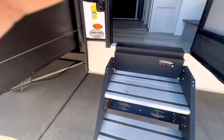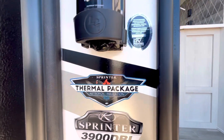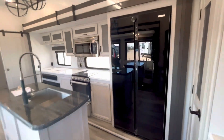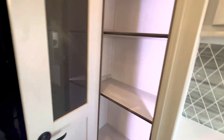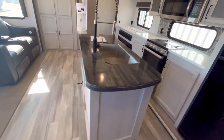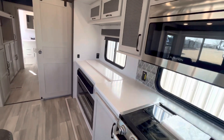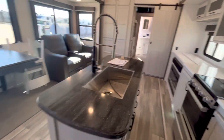Going up these solid steps inside the Sprinter 3900 DBL. It's got the thermal package with Astrofoil insulation and Solar Flex 400 — the 'I' means there's an inverter. You can download an app to manage your solar. There's a residential Furion fridge, beautiful pantry, new countertop for 2023, lots of counter space for an air fryer or Keurig. There's a Televator TV that comes up, fireplace, and a residential-size microwave.